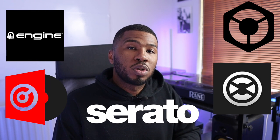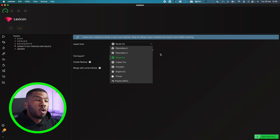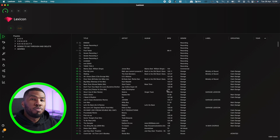Lexicon doesn't only import Serato DJ — it also imports the biggest five DJ softwares available right now. You can either import from Rekordbox 5 and 6, Serato, Traktor, Virtual DJ, or Engine. Now that we've imported our library into Lexicon, this is where we can use all the big features.